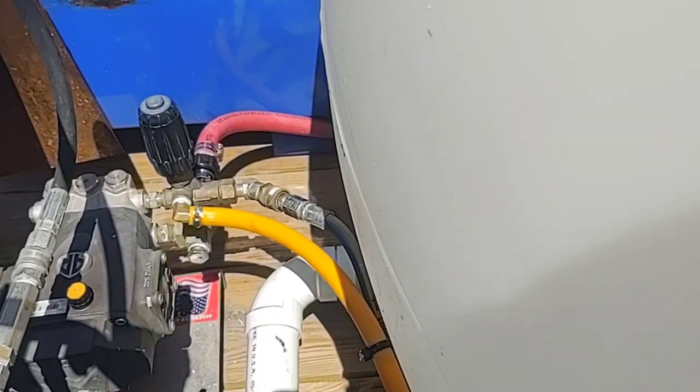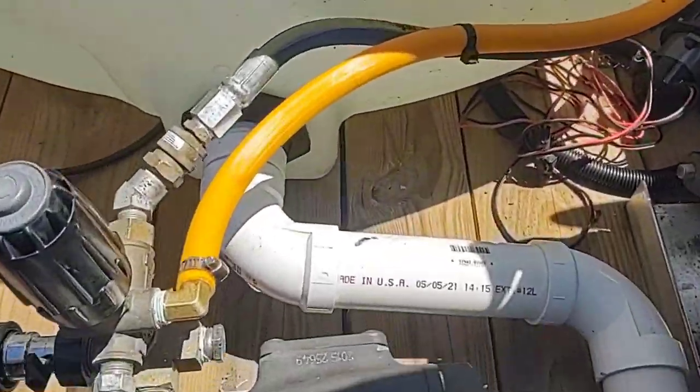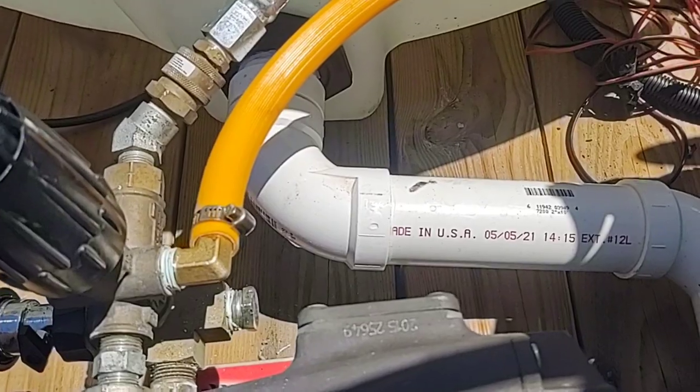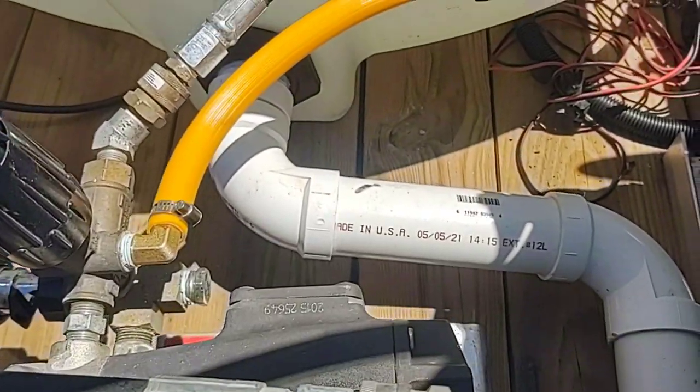You can plumb this two different ways — from the top or the bottom. I prefer plumbing the water from the bottom. Here is going to be the dump valve, and this is not going to be plumbed from the top.